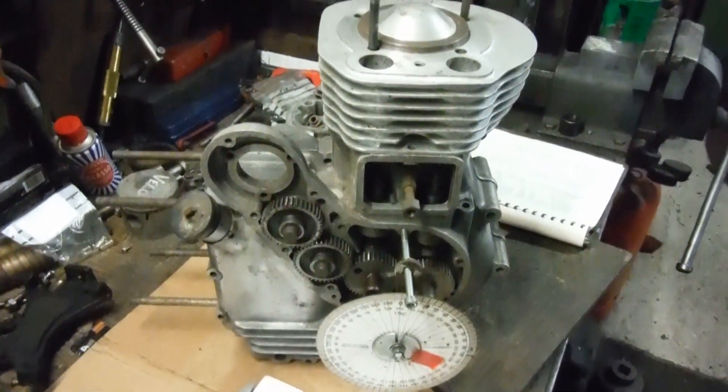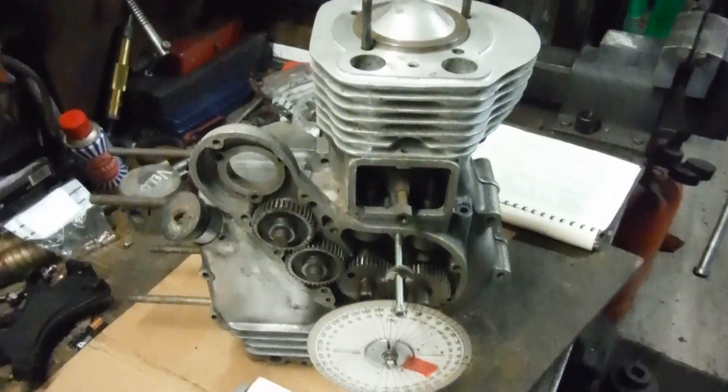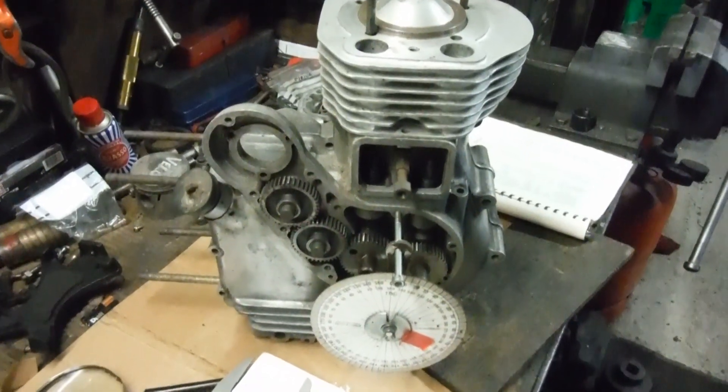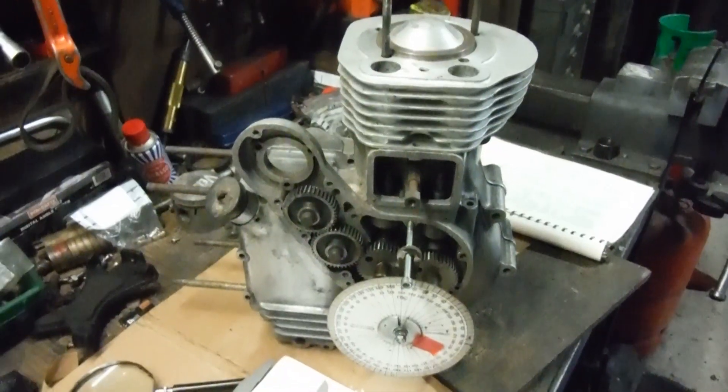pulses or strokes far smoother — which is why an engine doesn't just appear to run smoother, it actually does run smoother. The flip side is that although you lose a little bit of bottom